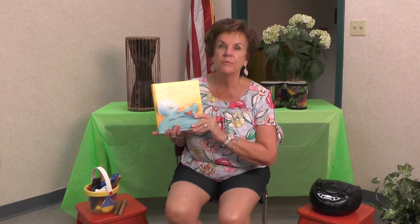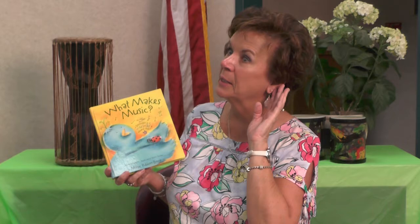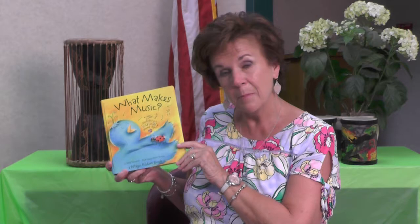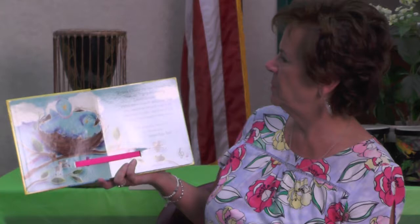I brought one of my favorite books today to show you. I love bluebirds — I hope you love bluebirds. I have one that comes to my window at my house, and when I'm teaching piano, he comes and stays and listens to the piano. This book is called 'What Makes Music' by Betty Swartz, illustrated by Dona Turner. It talks about how music's put together. There's the bluebird — Mama and Baby in the nest. Mama Bird said, 'I feel like singing and making beautiful music.' Baby Bird asked, 'What makes music?' Mama said, 'You need your voice to sing or an instrument to play, and you need notes to make music.'